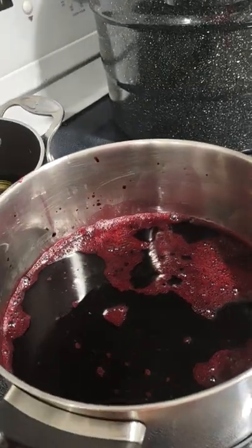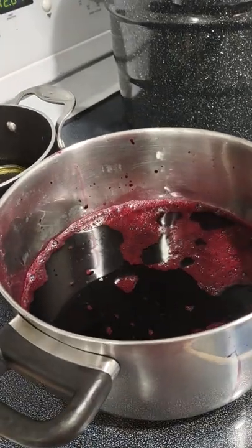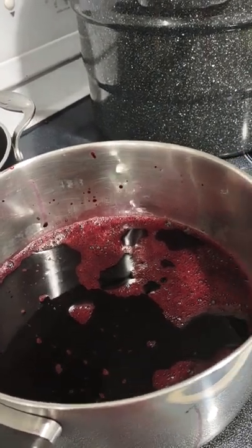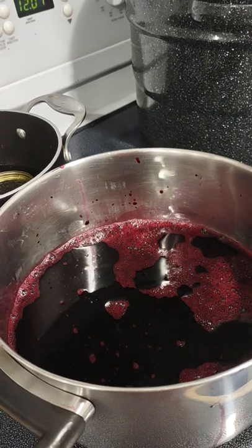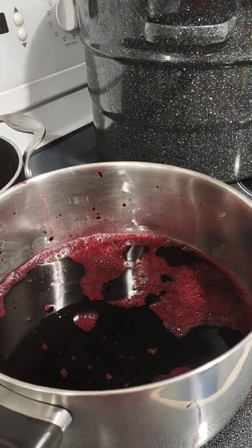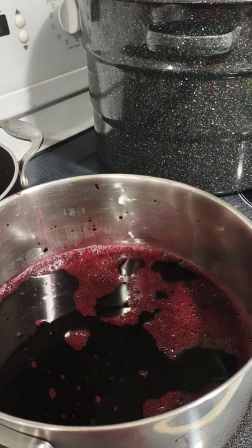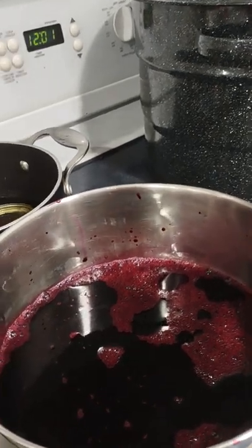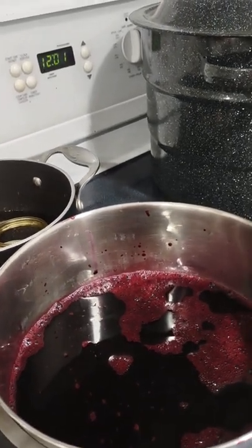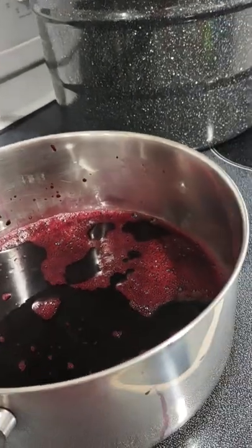I already processed it and strained the juice off. What I did was pick all the grapes off the bunch, wash them and salt them to make sure all the impurities come out. Then I put them on with enough water to cover, let it boil for about 15 minutes, then turned off the stove and mashed it with a potato masher. When it's cold, I strain it off through a colander, then strain it a second time through some tea cloths. So this is pure grape juice.